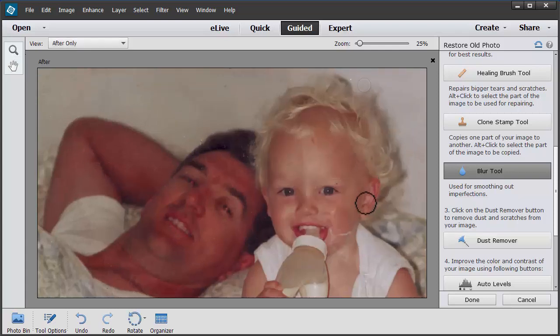By default it suggested a blurring level. We can always change that but I'm happy with how that looks. If you click and hold your mouse down you'll see the before and after. So let's click OK.